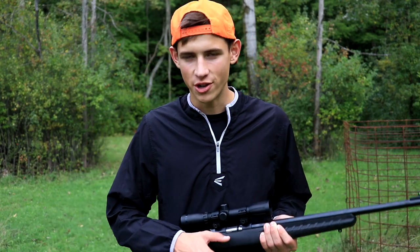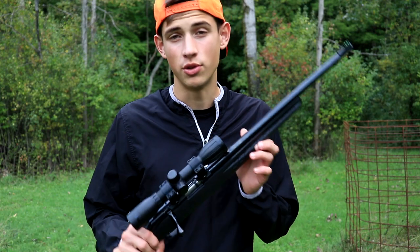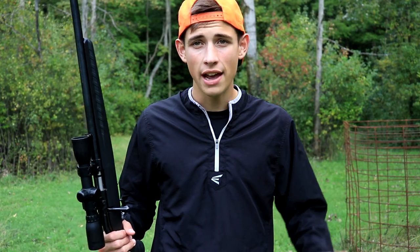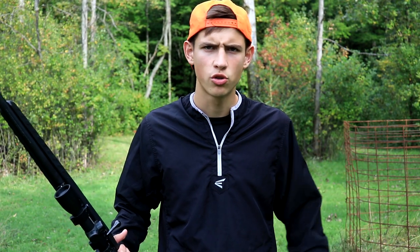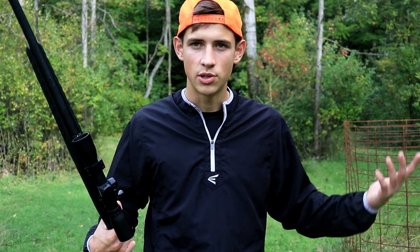Hello everybody and welcome back to this week's episode of Try It Outdoors. Before the video starts, I need to give a little disclaimer. As you guys saw in the title, this is a squirrel hunting episode, so there are going to be things that die. If you guys aren't okay with that, click off the video now. I'll do my best to cut around to make it as less gruesome as it can be, but the bottom line is this is hunting and this is what it is.